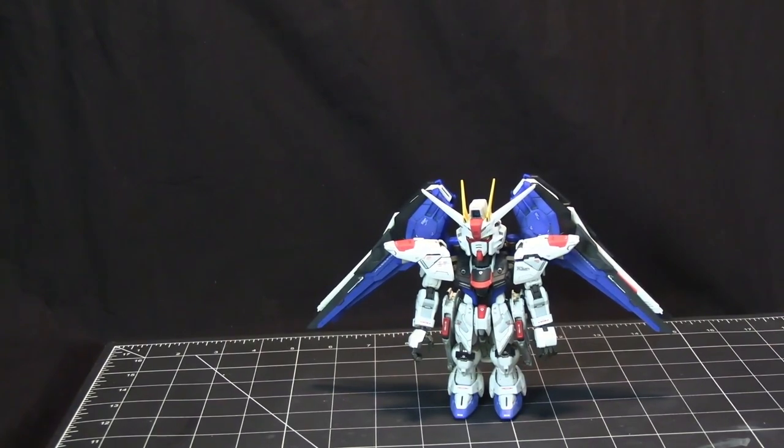This model has more pieces than any other model I've ever put together, including Real Grades. There are so many pieces, but they fit so beautifully. The color separation is just absolutely amazing.